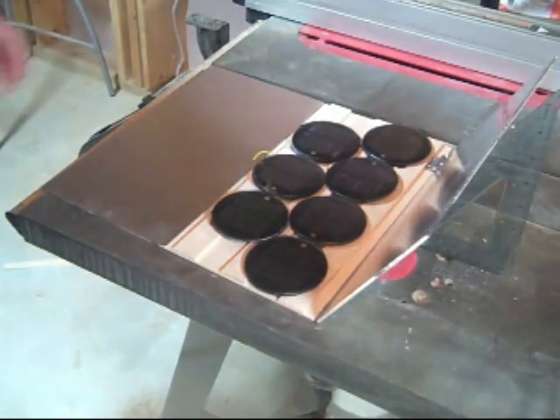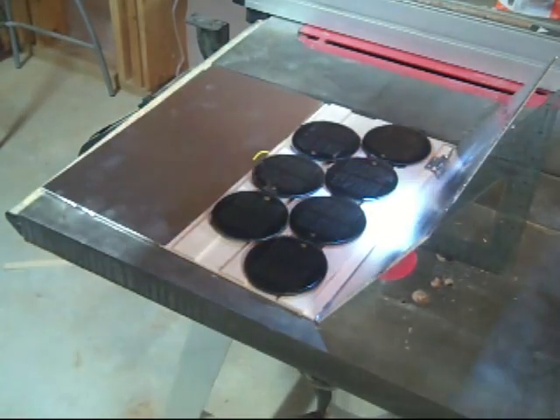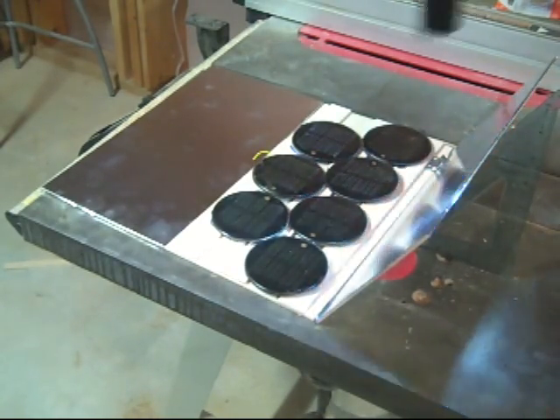We've got that set at 60 degrees. Let me just show you with this light here — what happens is the light shines in and hits that reflector, and you can see it's shining there on the solar panels.